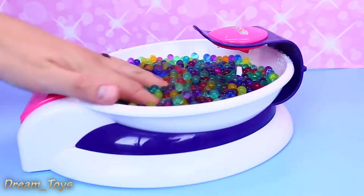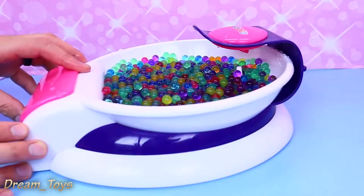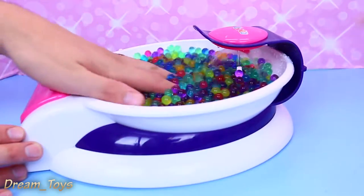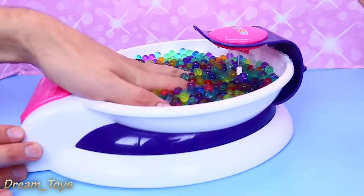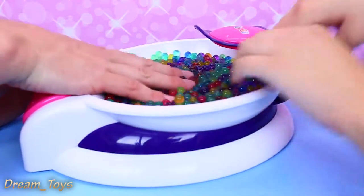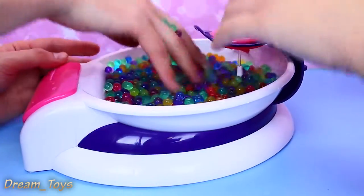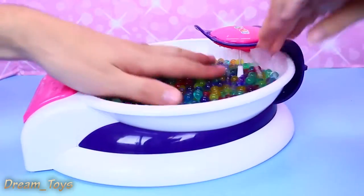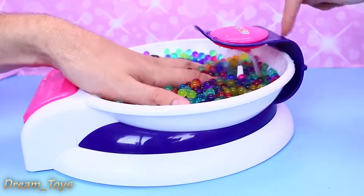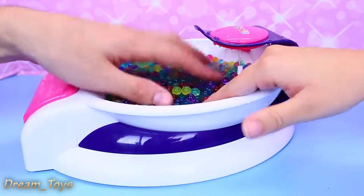So we took a lot of the water out and just left the Orbeez in there. Now I think here we go — turn it back on. Oh, see, water is still squirting out and everything. Let's put our hands in here. Feel it. My hands are pretty big — look, they take the whole thing. And I'm sure you're going to spill Orbeez all over. That's pretty cool. We're getting water all over the place. I'm glad this is here so it doesn't just spray in your face.